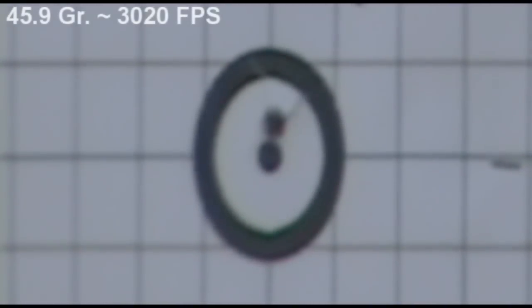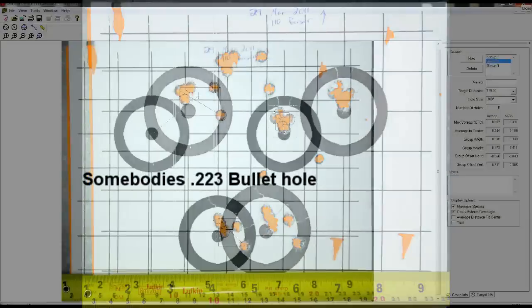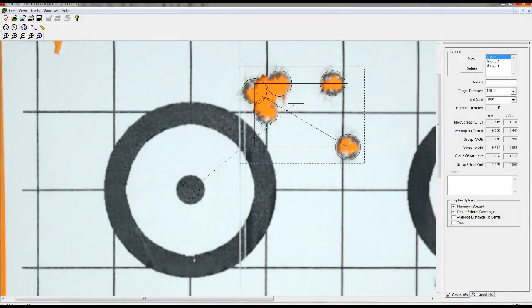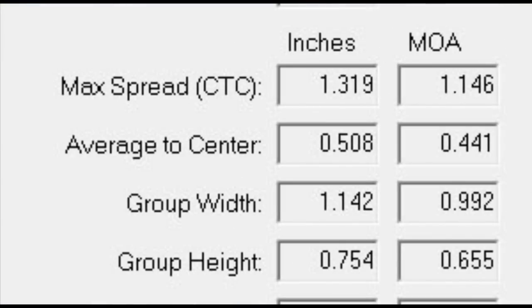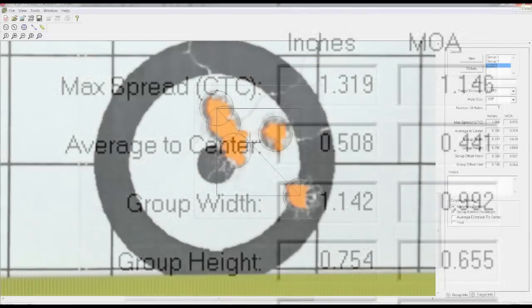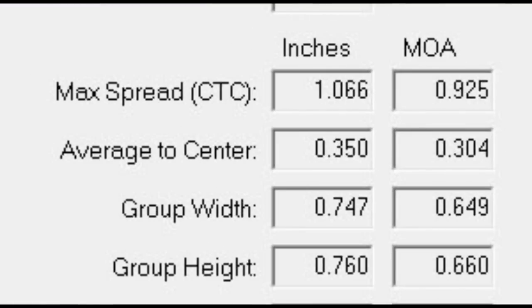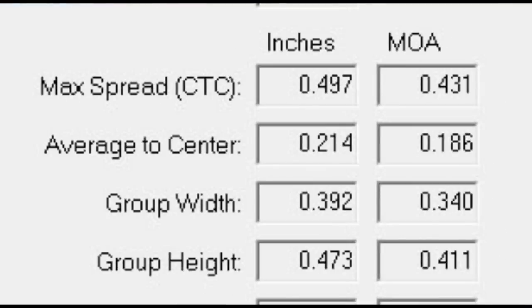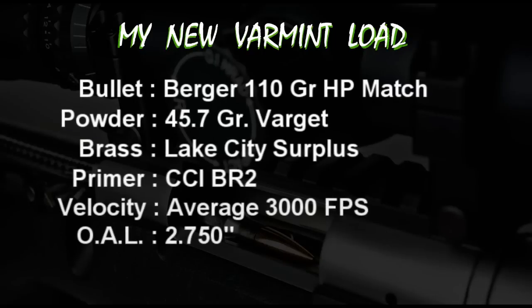Considering the gusting wind, I was very impressed with group number 2. This final day of testing identified that 45.7 grains was definitely the sweet spot. Even when we ignore the effects of wind and only look at the vertical component, you can see that groups 1 and 3 had a similar vertical dispersion, while group number 2 was tight in both the vertical and horizontal elements.